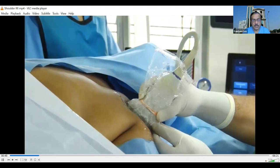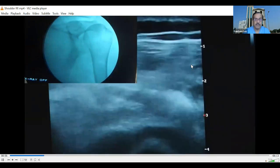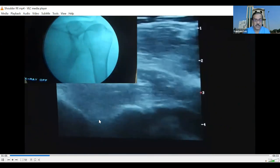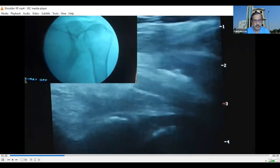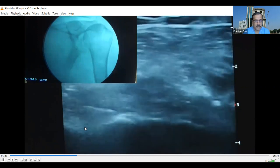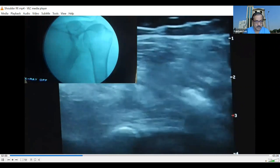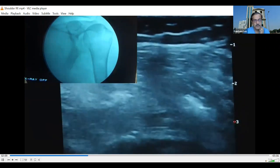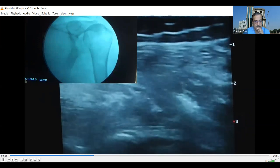After local infiltration, we start introducing the RF cannula. Initially the angle was not right — it was going too superficial — so we increased the angle to reach our target, the spinoglenoid notch. Pulsation is visible, and just beside that pulsation, the hyperechoic area represents the neural structures. We advance until we are close to and then at the target, touching the bone at the spinoglenoid notch.